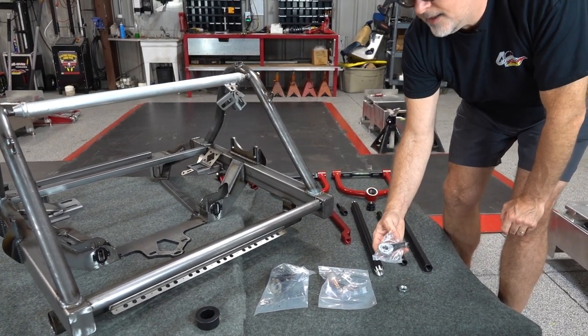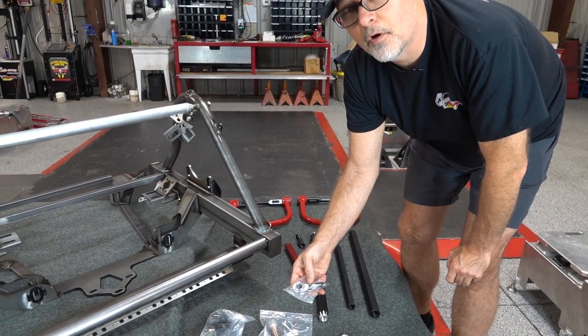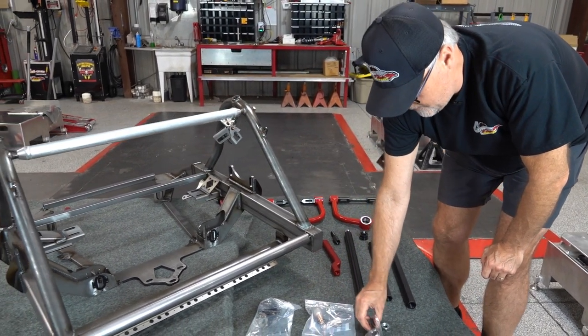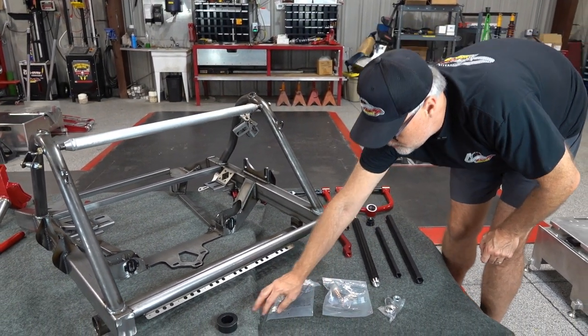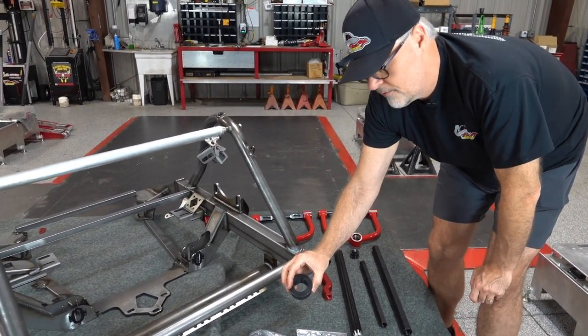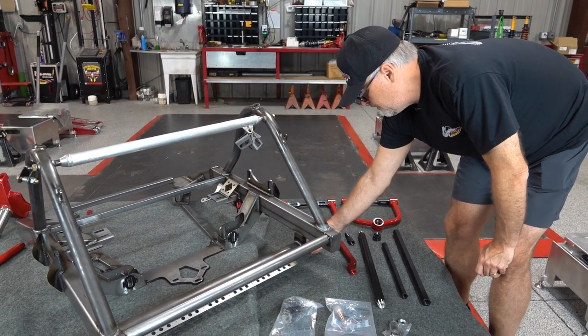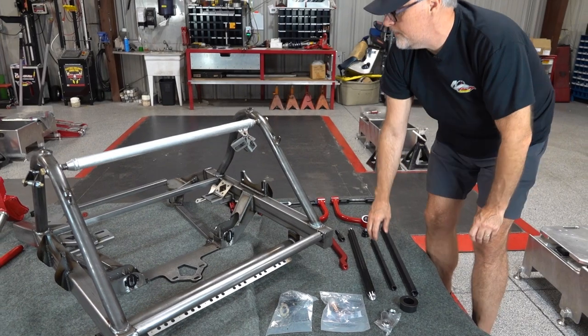All the heim joints you need and tie rods — we have some special heims for the struts that are three-quarter thread with a five-eighths hole; we'll make sure you have those. For sway bar bushings, whatever size arms or bars you have, we can get you the right center holes to fit whatever size sway bar tube you choose.